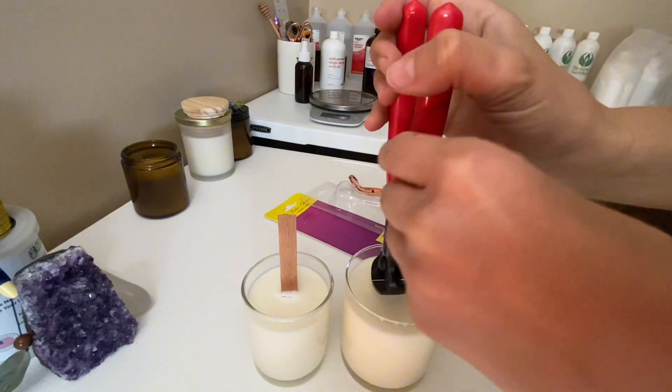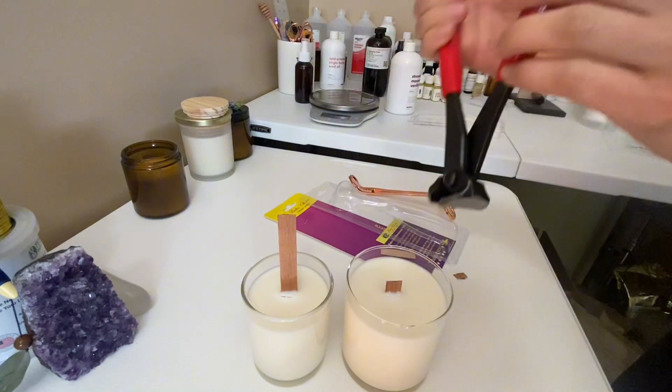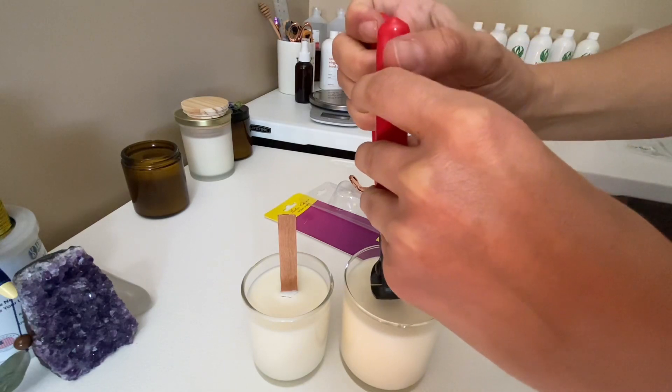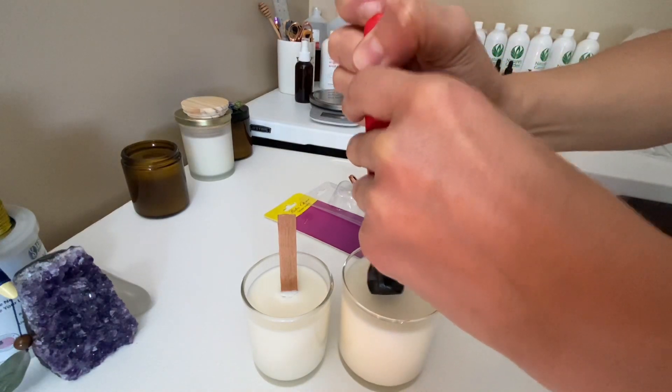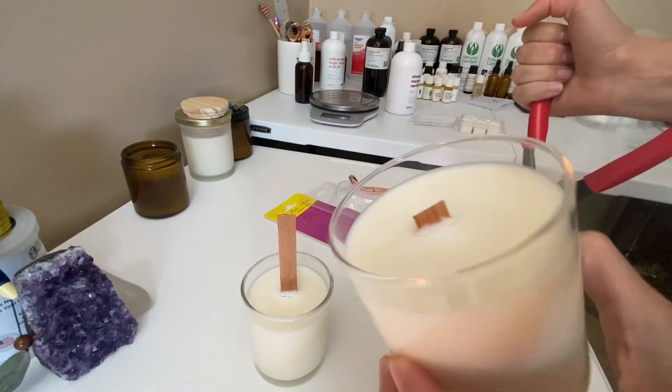It also allows me to cut the tiniest amount at one time to make sure I'm not cutting too much off. I do still have to use the wooden wick trimmer to get the bulk of it off the top, but then I'm able to be a lot more precise when using the nail puller. It allows me to trim it down little by little until it's exactly where I want it to be.